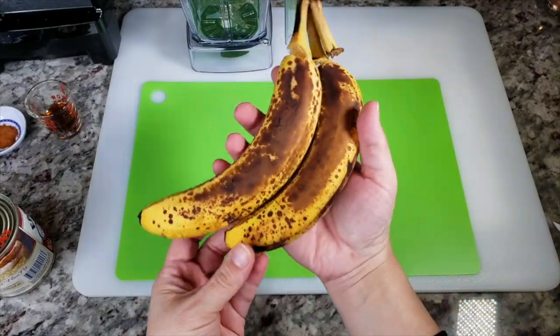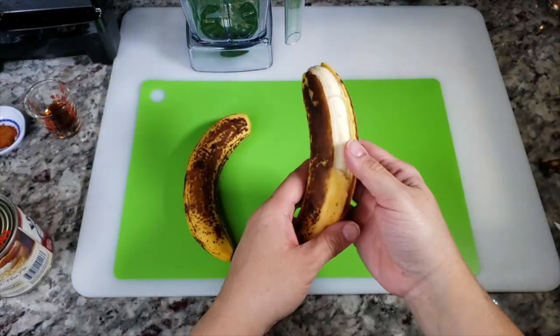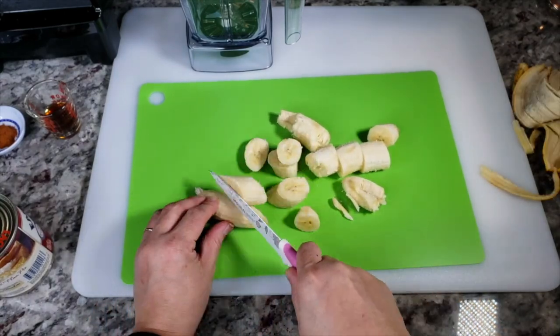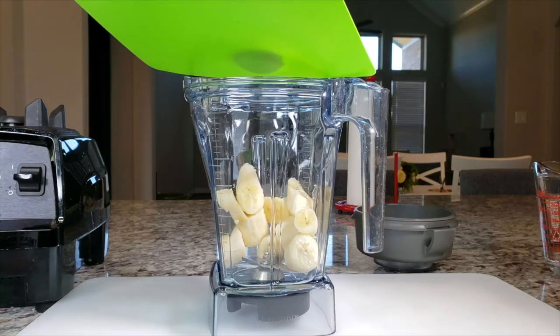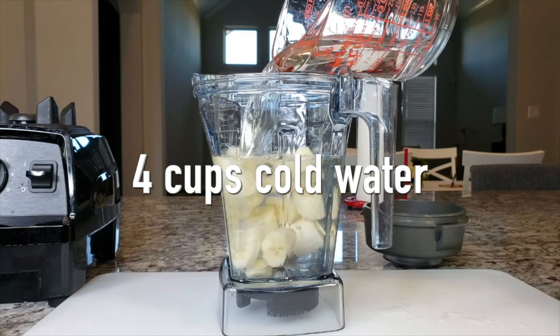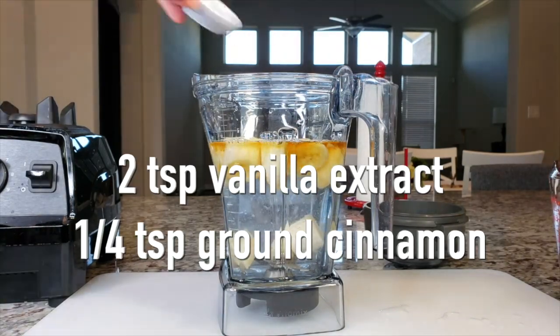To start, I have two ripe bananas. I'm just going to peel those, chop them up, and add them to my blender cup. Next I'm going to add four cups of cold water, two teaspoons of vanilla extract, and a quarter teaspoon of ground cinnamon.